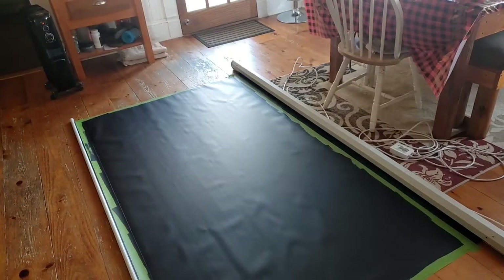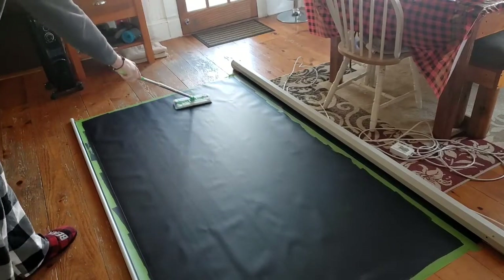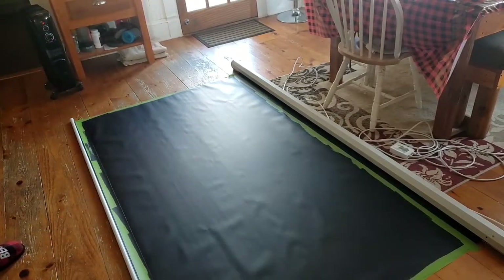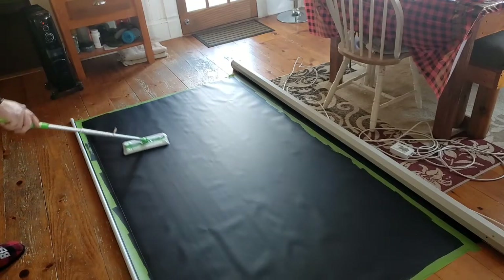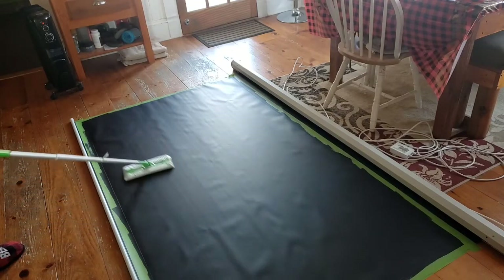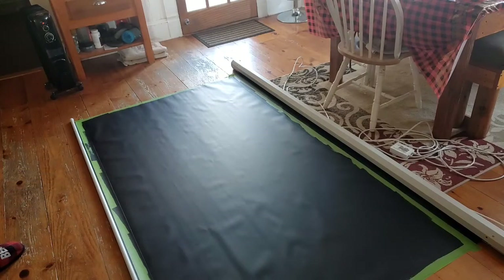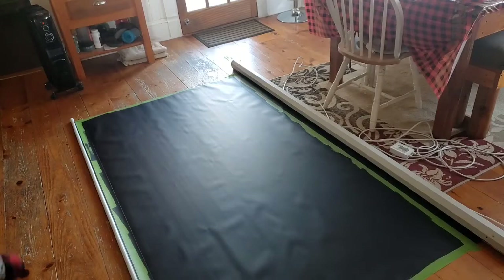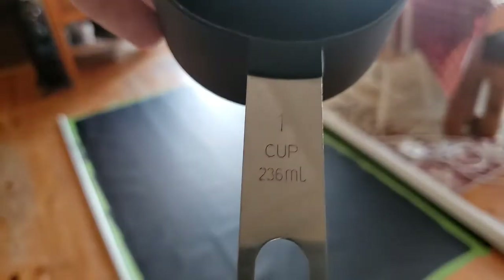First thing I'm going to show — I almost forgot. You always use a Swiffer, and I did this between every coat. I only showed it this one time but I wanted you to see. This is just my way of making sure — we have two dogs, so it's very easy to get animal hair, lint, things like that on your screen, and you really don't want that. So it's nice to use a Swiffer or something else to dust it off in between your coats.